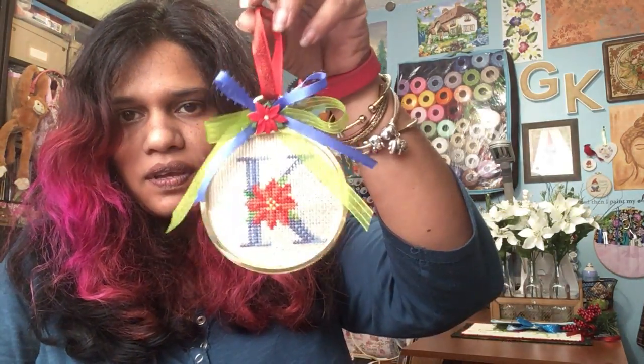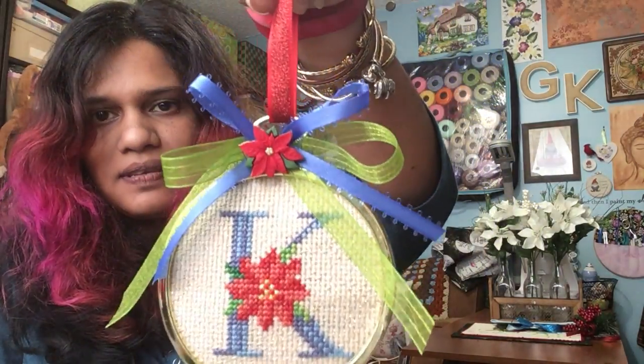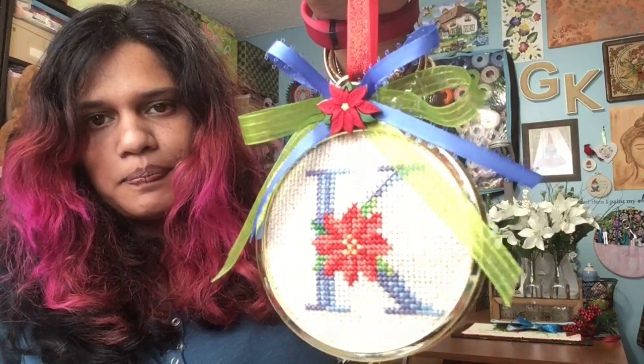So, ornaments. I showed you I was working on ornaments, and I did make, for more relatives, these letter ornaments — I forget which magazine they were out of — in these old generic plastic frame thingies. The family letters. This is ours, the letter K, so this is the one I kept. But I did a few more — I think I did an L, a G; I showed you an H. I'm not sure what other letters I did, but I did about five of those.